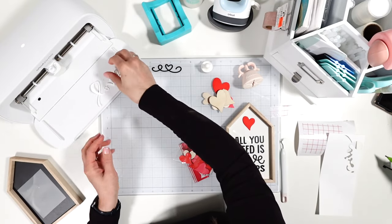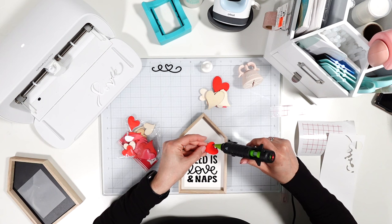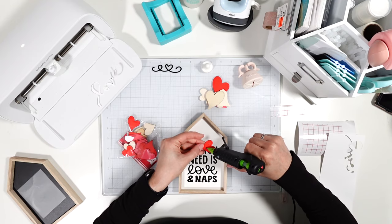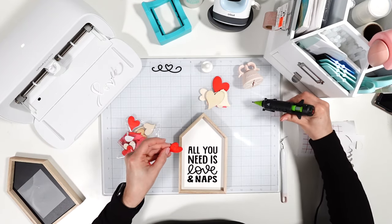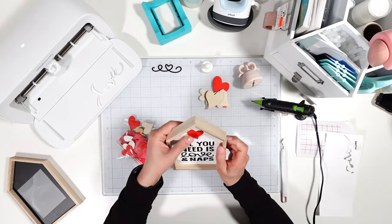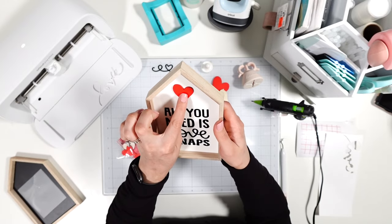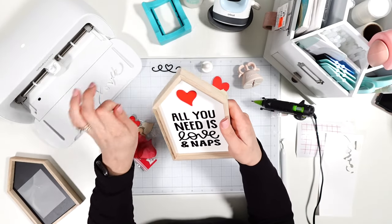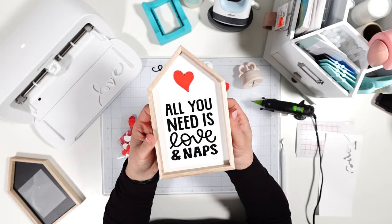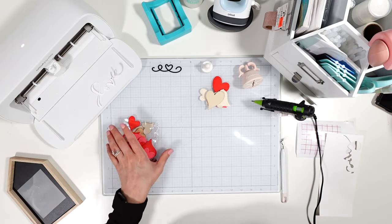I've got this text cut out in 110-pound cardstock — it says 'Love.' I'll set it to the side for now. Let's see if the glue gun is warm enough — I think it is, barely. Craft number one: 'All You Need Is Love and Naps,' with a little wood raised element added for dimension on the blank. I really liked it, and it's for my craft space.